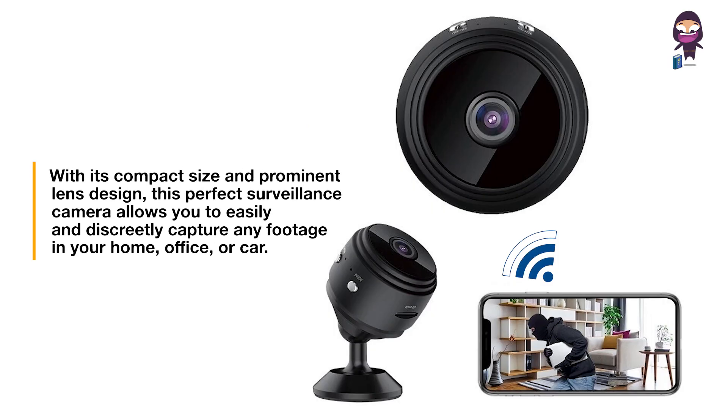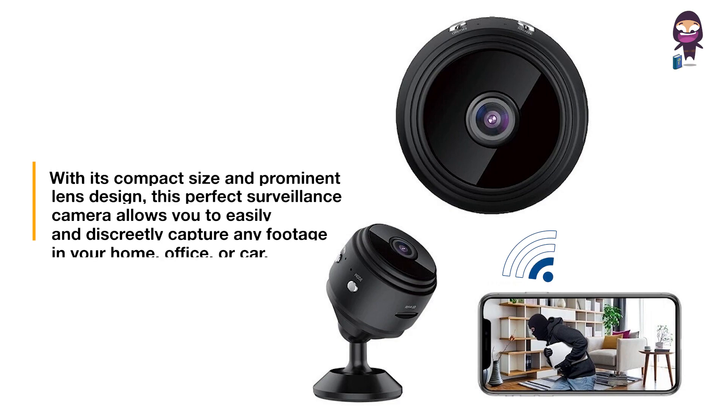With its compact size and prominent lens design, this perfect surveillance camera allows you to easily and discreetly capture any footage in your home, office, or car.